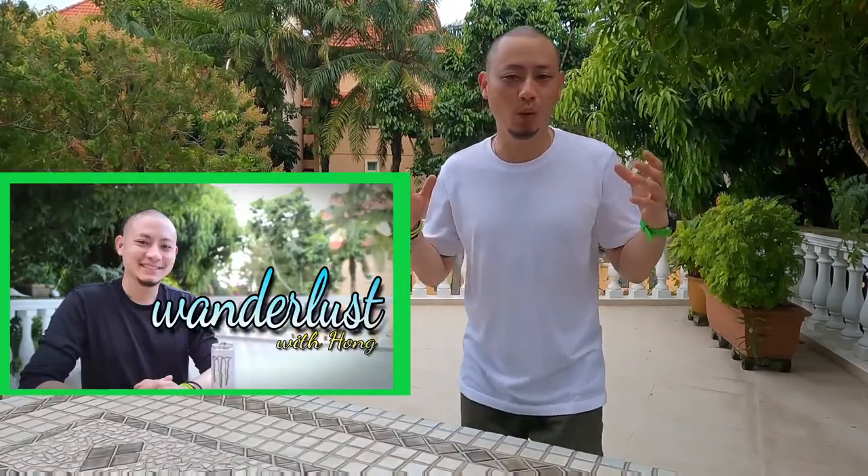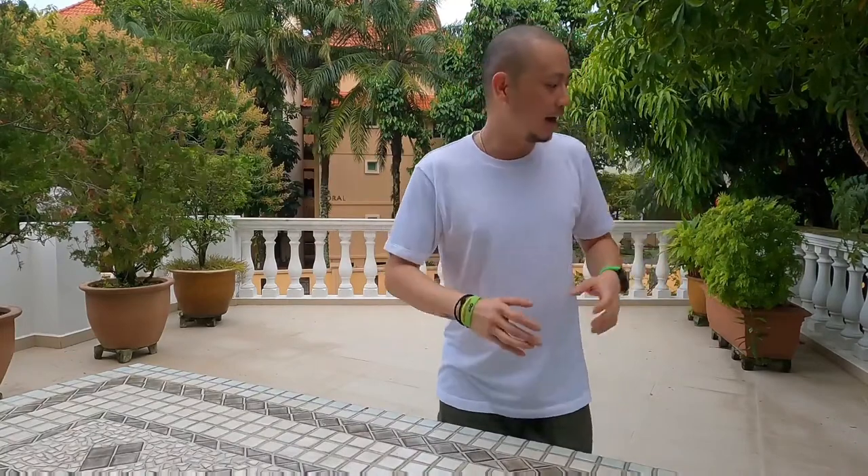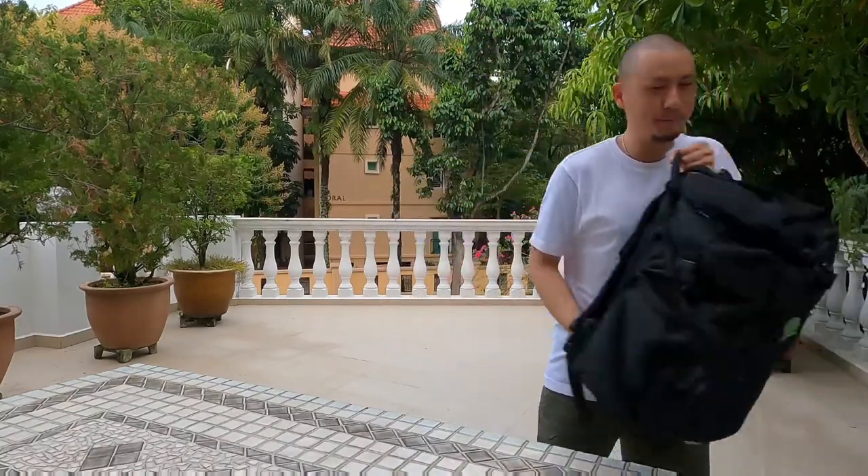Hey guys, Hong here and welcome back to the channel. If you've not seen the video I did about why I'm going on my bikepacking solo camping trip, please check it out — the link is either up here or in the description below. What I'm doing today in this short video is showing you some of the gear and equipment I'll be bringing on my two-day, one-night camping stay.